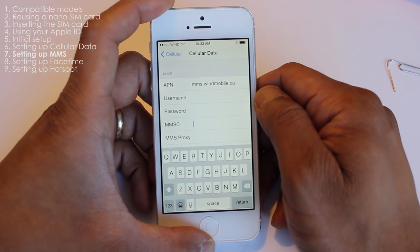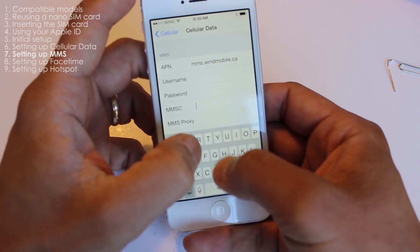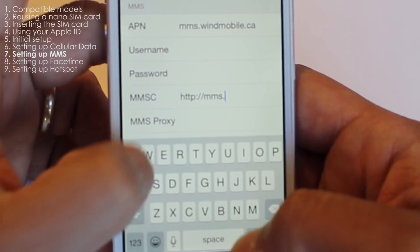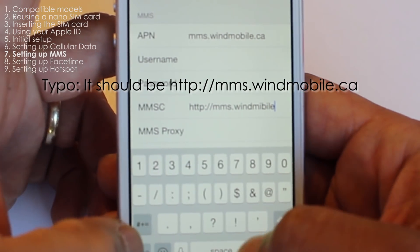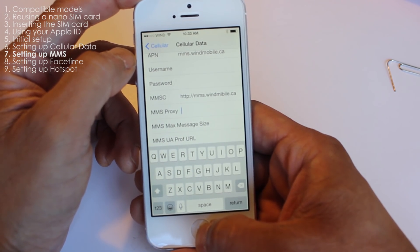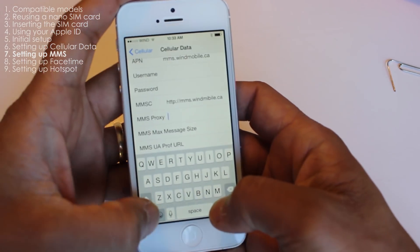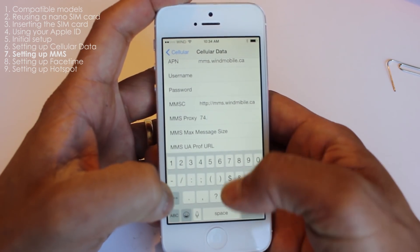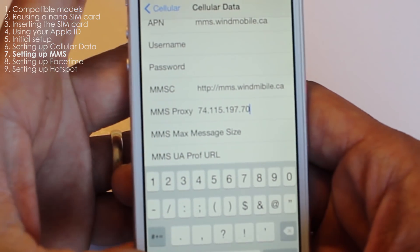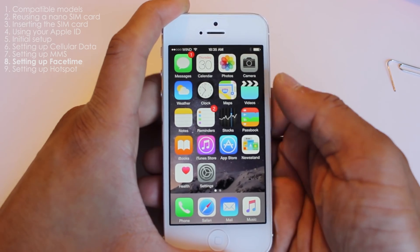Under the MMS APN, you need to type in the MMSC field: http://mms.windmobile.ca. For the proxy, enter 74.115.197.70 colon 8080. All other fields should be left blank.